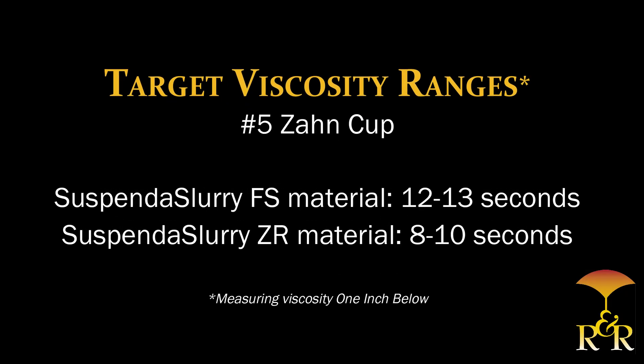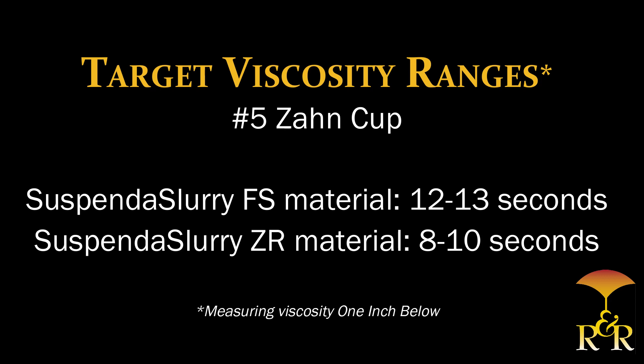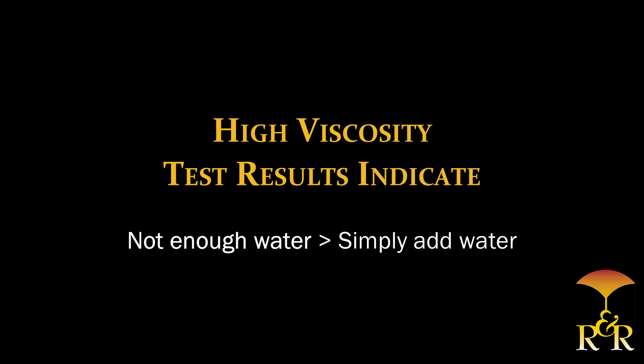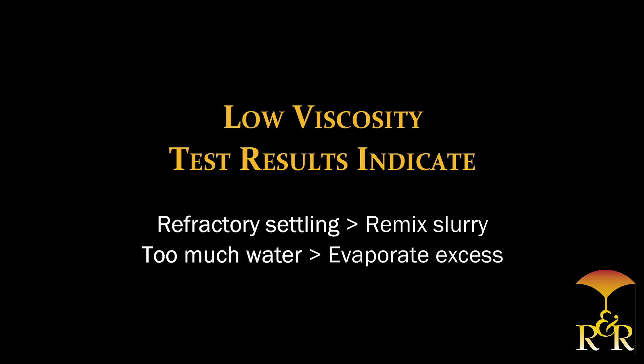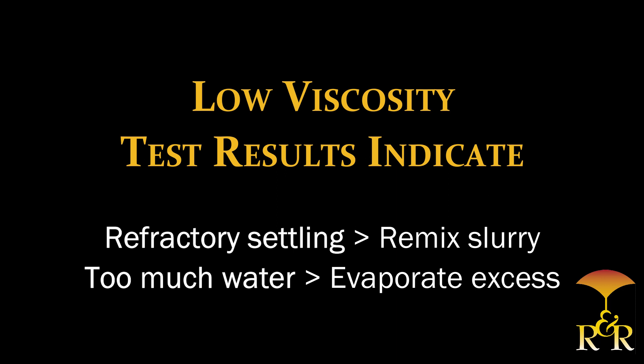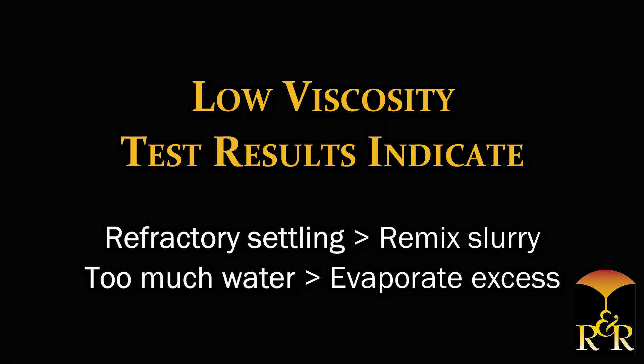Suspenda slurry materials only require simple viscosity control. Using the number 5 cup, the recommended target viscosity range for Suspenda slurry FS material is 12 to 13 seconds, and Suspenda slurry ZR material is 8 to 10 seconds. Please note, recommended target viscosity ranges are approximately one second shorter when measuring viscosity through the hole. If your viscosity test results are higher than the target range, this indicates not enough water in the slurry — simply add water. If results are lower than the target range, potential causes could include refractory settling or too much water; either remix the slurry or allow the excess water to evaporate.